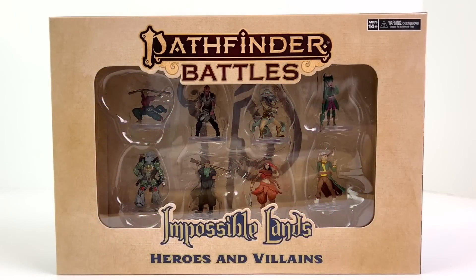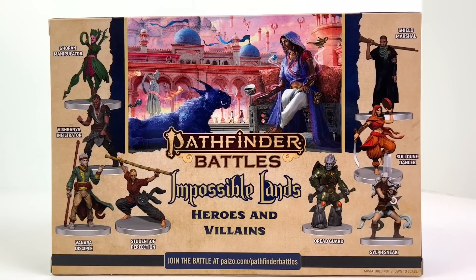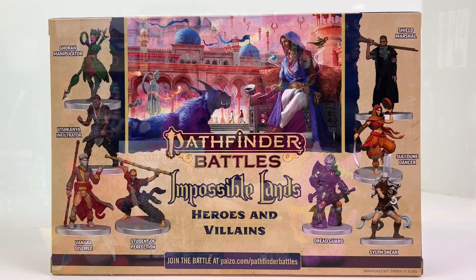Our next Impossible Lands box of minis is Heroes and Villains, which is a pretty diverse collection of potential PC minis based on the folks you might encounter in the Impossible Lands region of Golarion. Many thanks to WizKids for sending it to us to review. Don't know what the Impossible Lands are? We have a whole video for you right there in the eye in the corner of your screen.